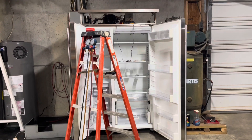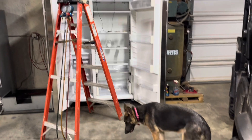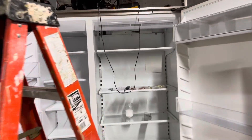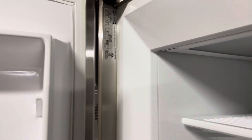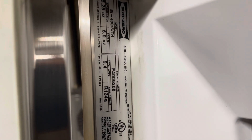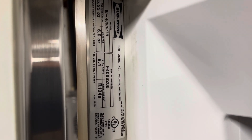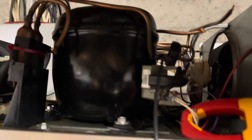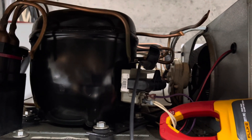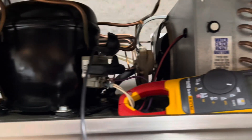Alright guys, we're back today. I'm working on this Sub-Zero fridge in my basement, got my little helper with me. It's an older fridge — let me zoom in a little bit — it is a 48-inch and it was 2009, so it is an older fridge, still in nice shape. This right here is the freezer compressor.